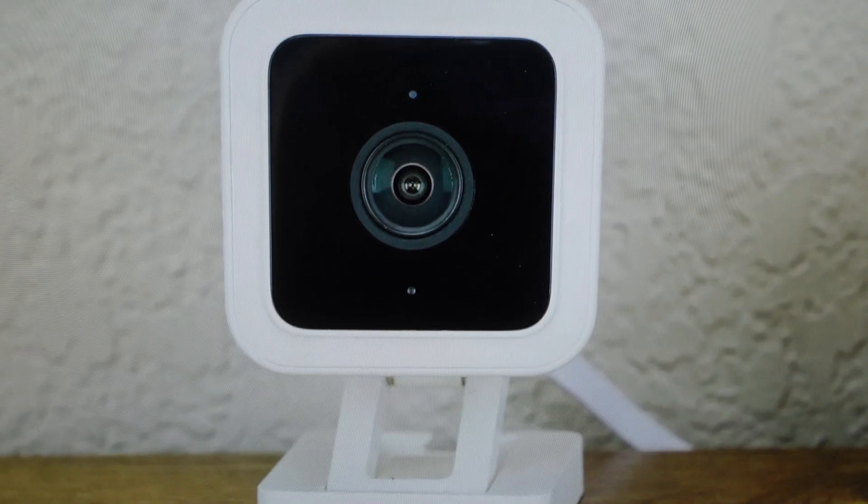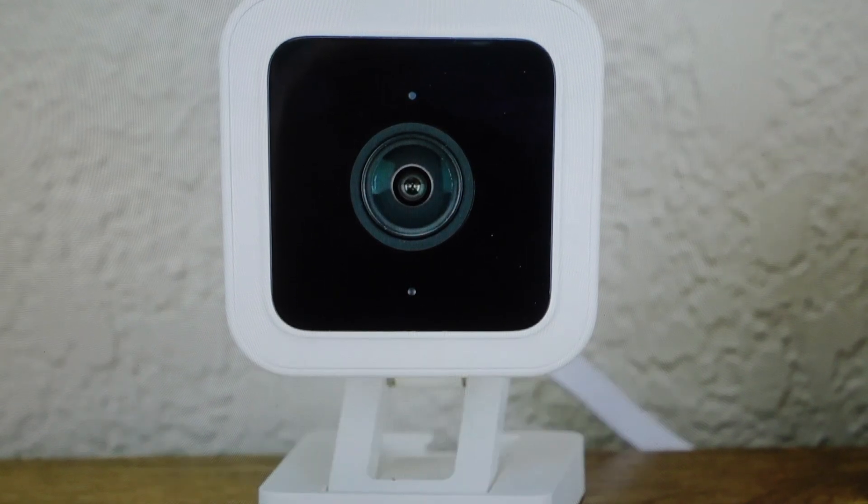Hey everybody, this is a quick video in case you have a Roku Indoor Camera SE and you need to do a hard reset to the factory default settings on it.